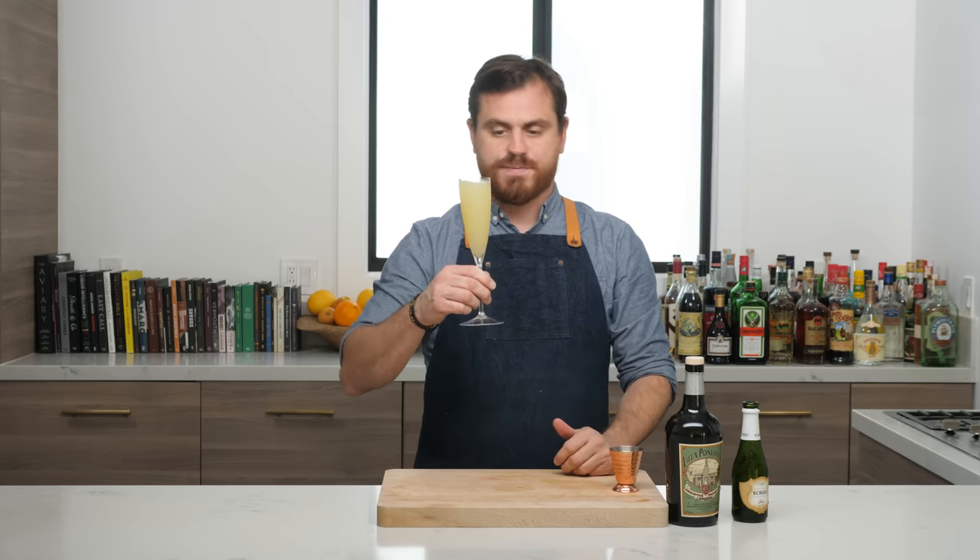The next cocktail is a very requested one — a Pink Lady. It's a Prohibition-era drink that utilizes grenadine, which was a very popular mixer at the time, probably as a device to mask the flavor of bathtub gin. Three quarters of an ounce of lemon juice, three quarters of an ounce of grenadine, one ounce applejack, one ounce gin. We're going to separate our egg white and add everything together for a nice hard dry shake, then add big rock ice and give it another shake, and double strain it into our glass.